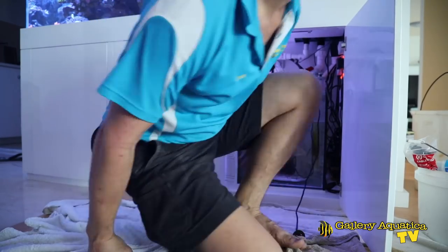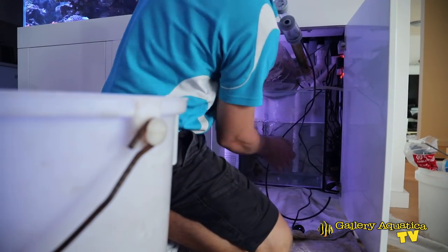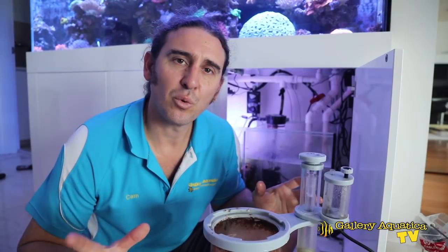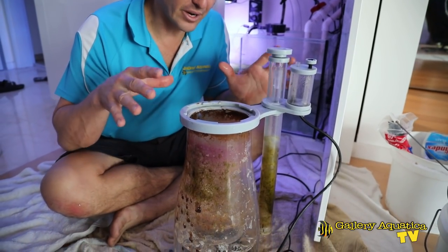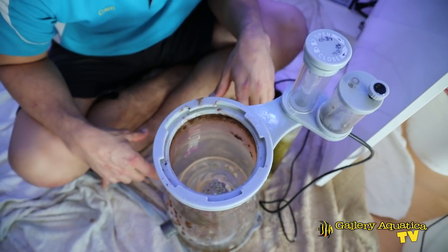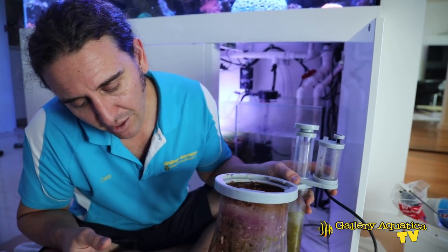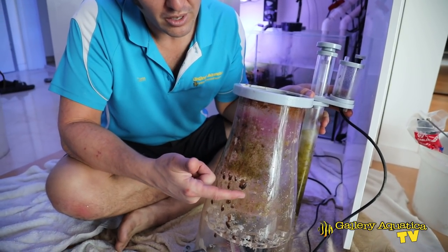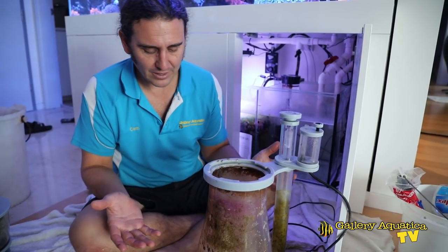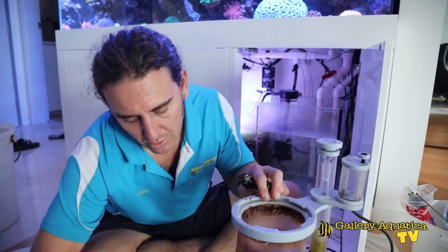We've got the skimmer out of the tank. Something I always do is have a close look at the skimmer whilst it's out of the water — sometimes you'll find that the body can be clogged with sponges or bits of debris. It looks relatively clean. We're going to take this opportunity to clean the skimmer up as well. There are a few aiptasia on it and a fair bit of muck in the top of the neck. But I certainly can't see any reason why it would be skimming differently. So I'll open up the body and have a look at the pump.